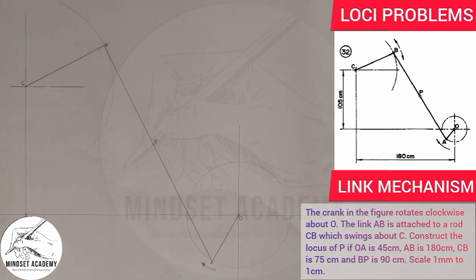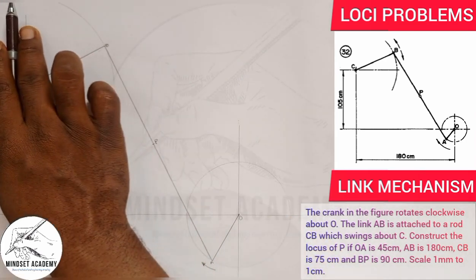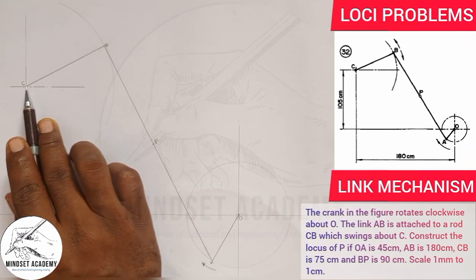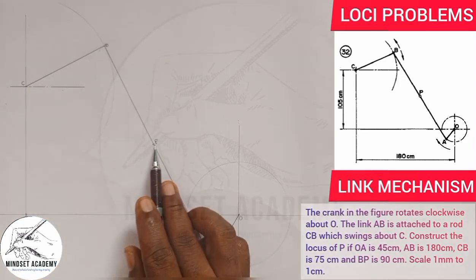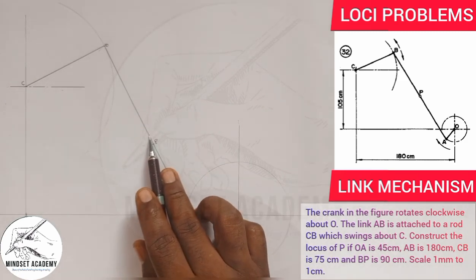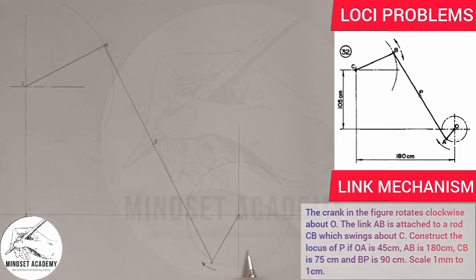As the crank rotates in a clockwise manner, the connecting rod moves about point C. As it moves about point C, point P also changes position. We want to trace the path P makes during one complete revolution.